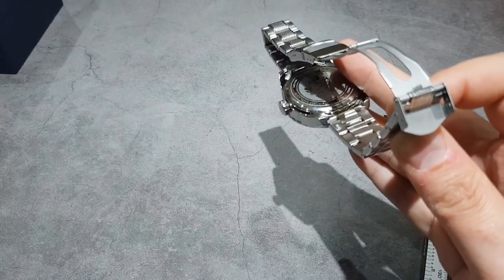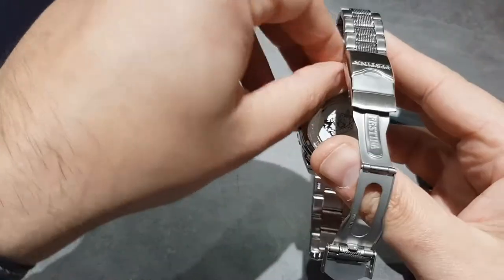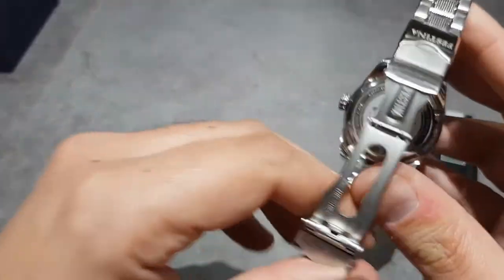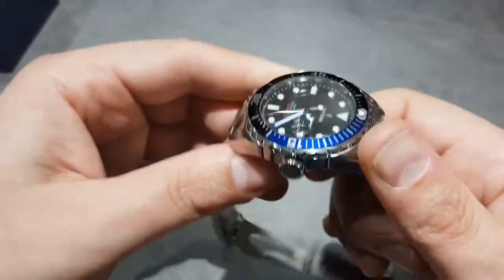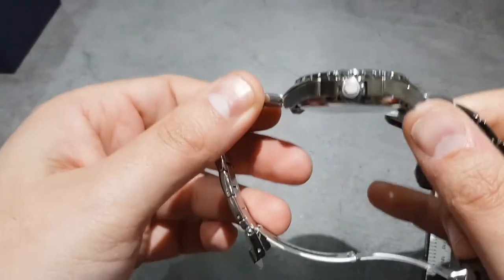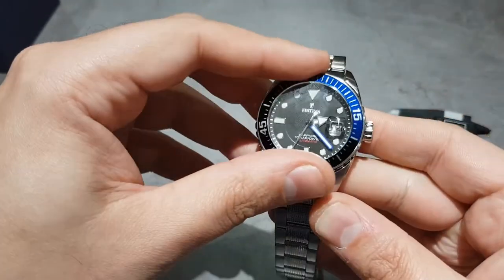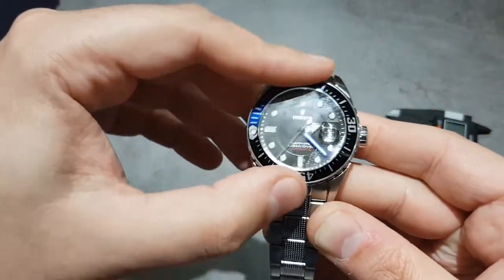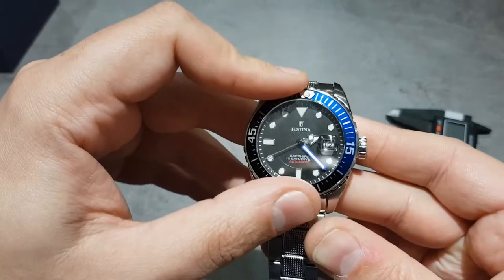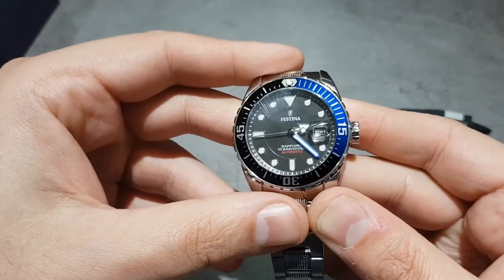If I can have a bargain, I'll have a bargain. There's the Festina branding on the back again. I would probably swap this bracelet out. Nice short compact lugs. Bezel action — not fantastic. I will have a full review to get to know this watch a little bit more and see what we think.